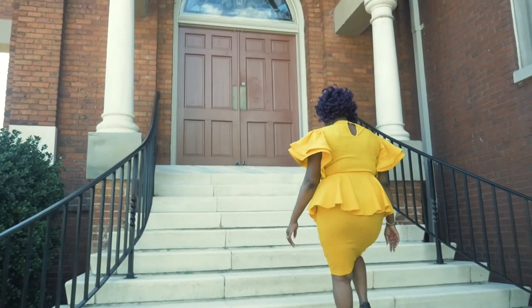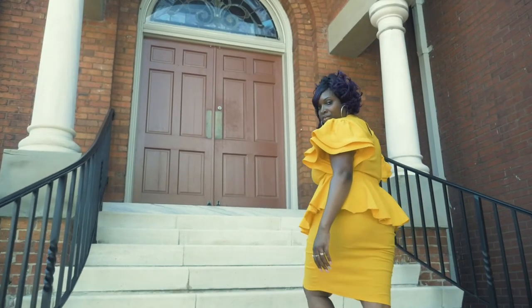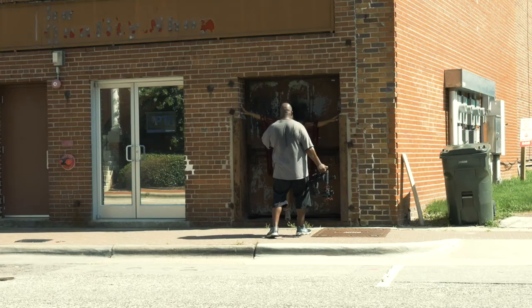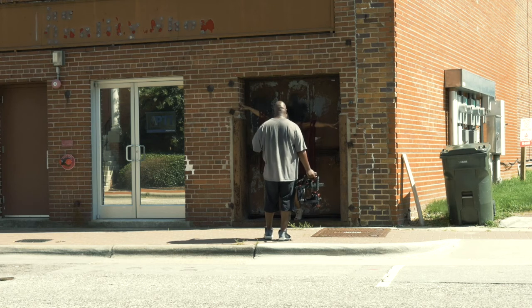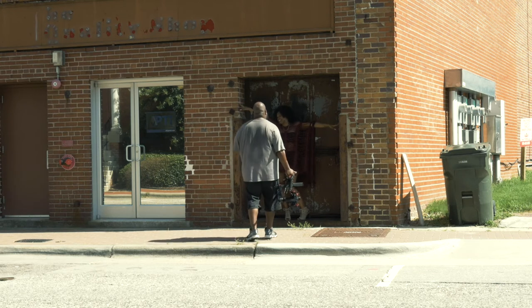I love how buttery smooth this footage is, coupled with the GH4 at 60 frames a second. This is amazing. Here you see me coaching a model. A lot of times you have a beautiful woman that has never modeled before, so you have to coach her through the poses that you want her to do. That's what I'm doing right now — just telling her what looks good through the lens.